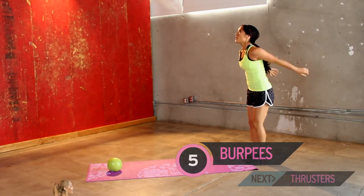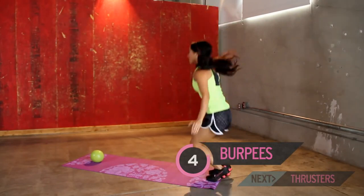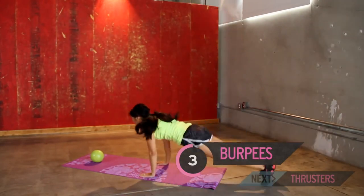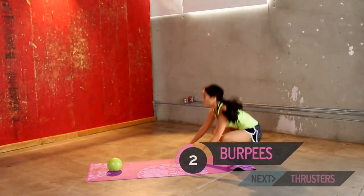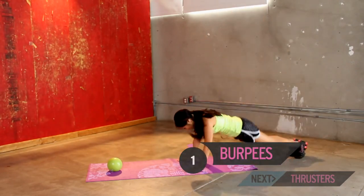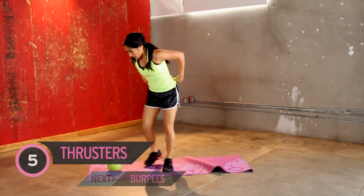Take a break if you need to. And up — you can eliminate the push-up, just take it out. Two more. Good work. One more for good measure. All right, rolling my mat. Back to thrusters.